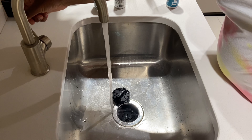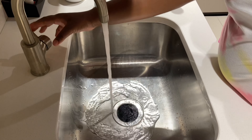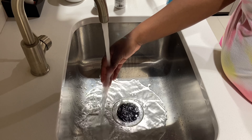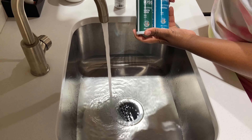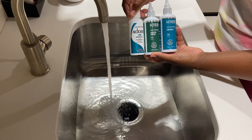Alright blossom buddies, to start off I am filling up my sink with hot water. Some people like to use a Tupperware or a small tote — that's cool, just make sure you have hot water in it. For the colors, I'm using Kiss Emerald, Kiss Hunter Green, and Adore dye in the color Emerald.